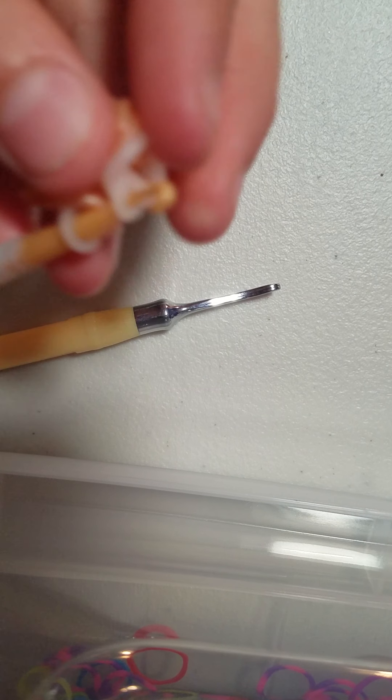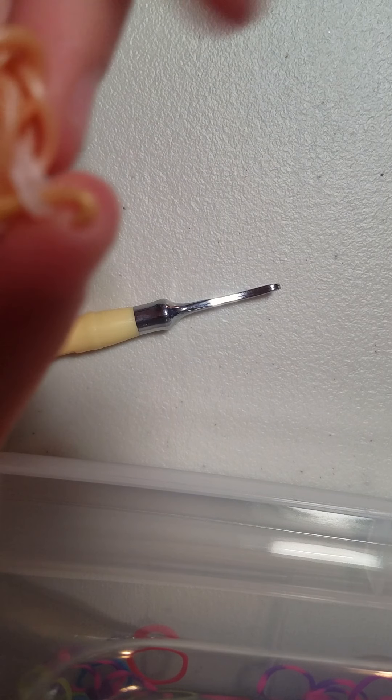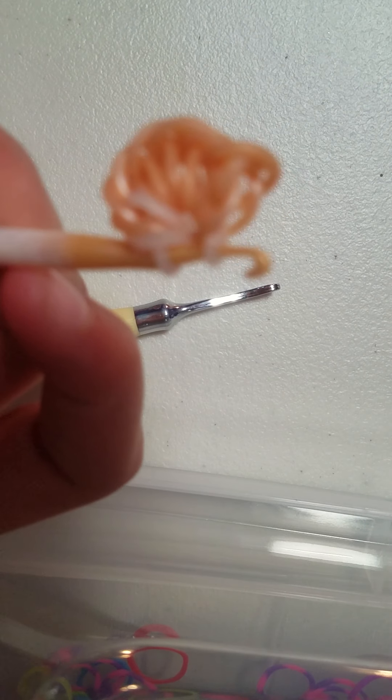Once you do that, you're going to flip it. You can slide it down your double-ended hook, or you can just take it off like this and flip it and put it back on. Most of you guys should know how to do it, because this is more of an advanced bracelet than a beginner's bracelet. So it should look like this, and be flipped.